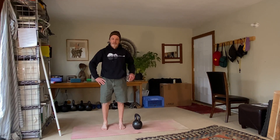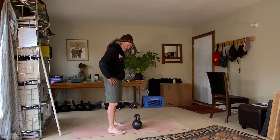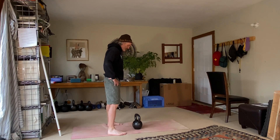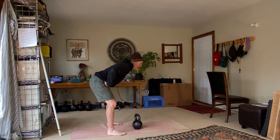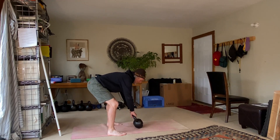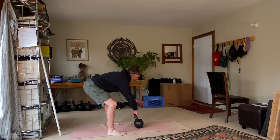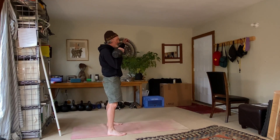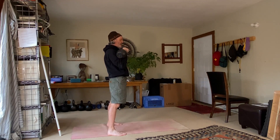Now I'll demonstrate the clean and press from the side. This time I'm using my right arm. Again, I get myself set up in the basic swing position. I hinge my hips back, get into my nice hinged position, get my hands on the kettlebell so I have the right position. I take my left hand off — I'm cleaning with my right hand. I hike the kettlebell back and stand up into my racked position.